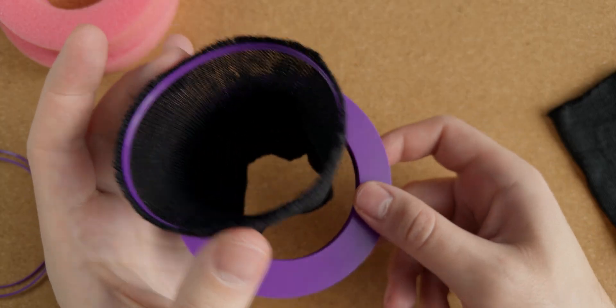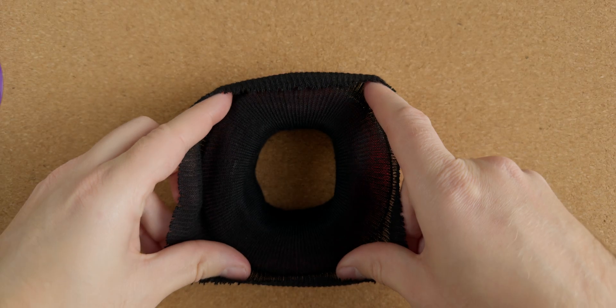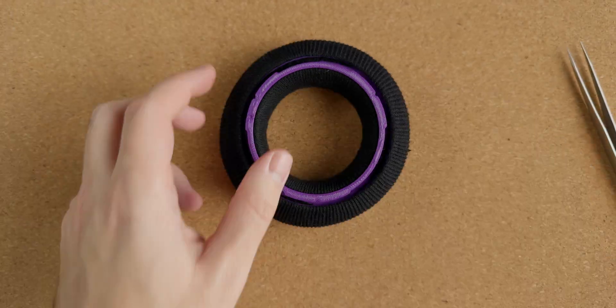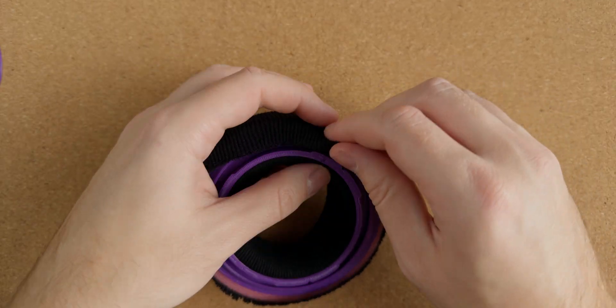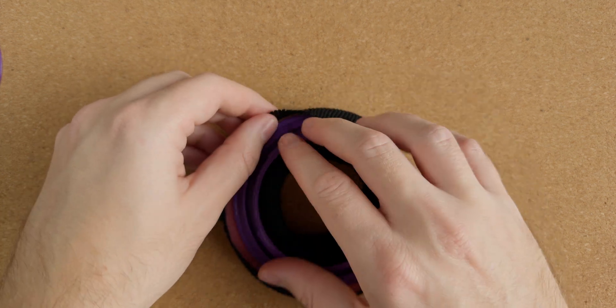The ring sits snugly into a recess of the ear cup base, the sock then gets flipped inside out, folded over the foam and finally secured with another ring on the other side. The sock easily frays at the ends and it isn't the most pleasing thing to work with but I appreciate the simplicity and ingenuity of the design of the ear cups.